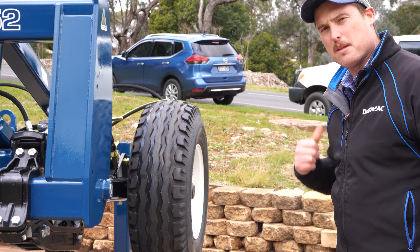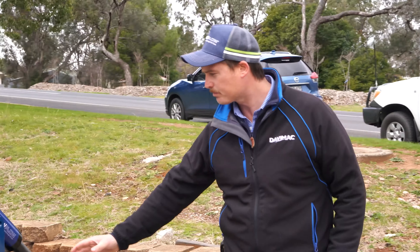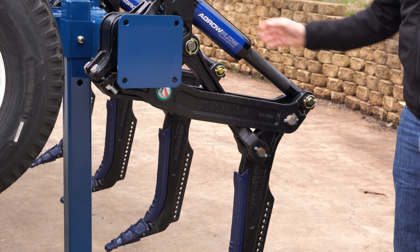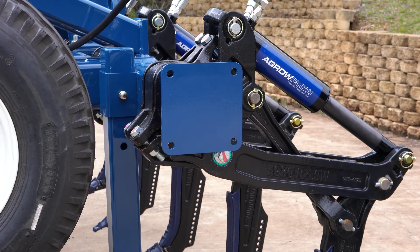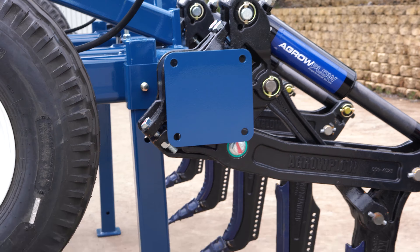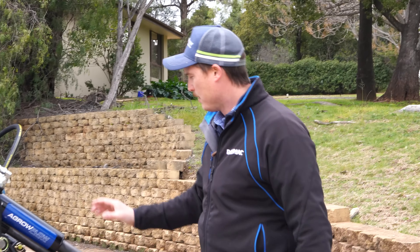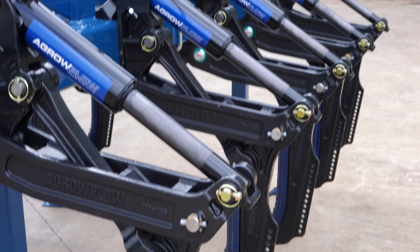Now let's come around the back of the machine to have a look at the shanks. Looking at the shank assembly itself, we've now incorporated the spherical bush up the front there. We've got the hard pins in the dog bone there, but mainly a lot of the difference is in the cylinder itself.